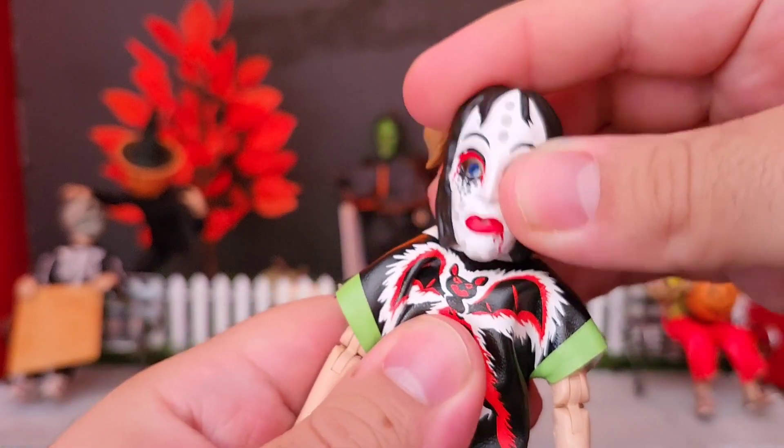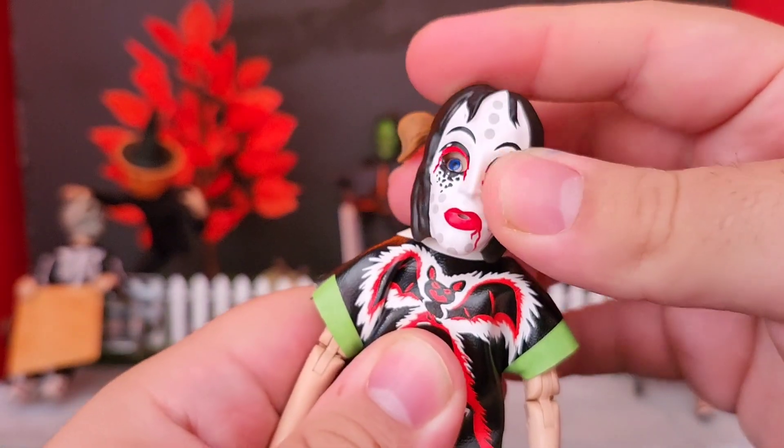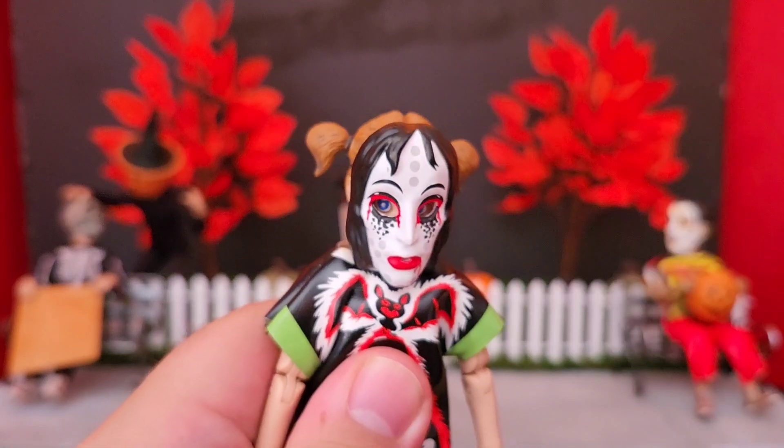Going over articulation, she does have a joint at the top of the head, so here's side to side, and back and forward.